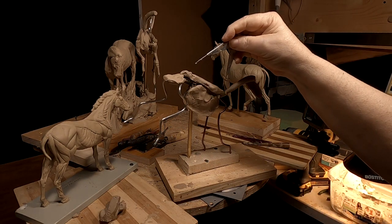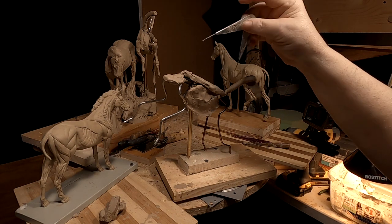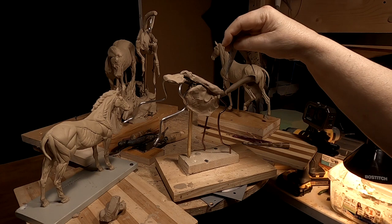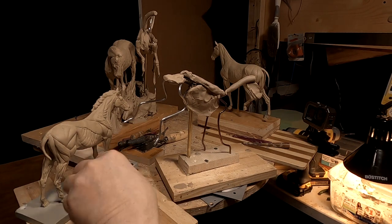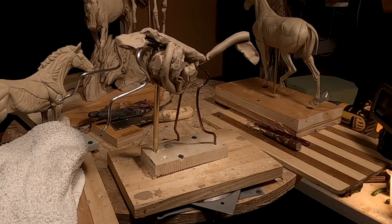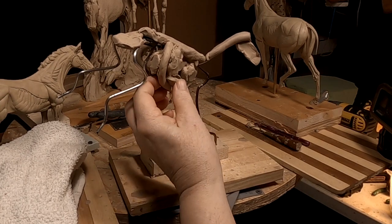The distance between the shoulder blade and the point of the hip is equal to the distance between the shoulder blade and the top of the head of the horse. So that's what I'm checking. Sorry, this is the last day this week that I'll be working on this.